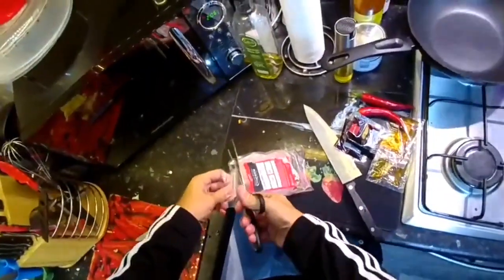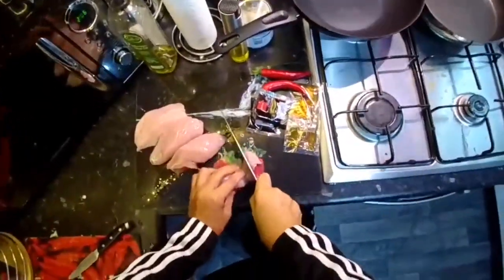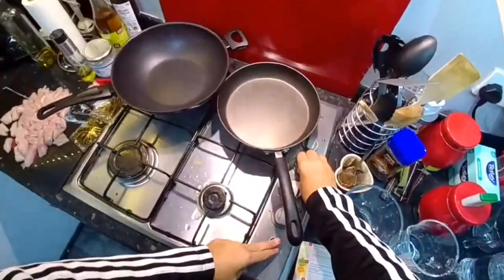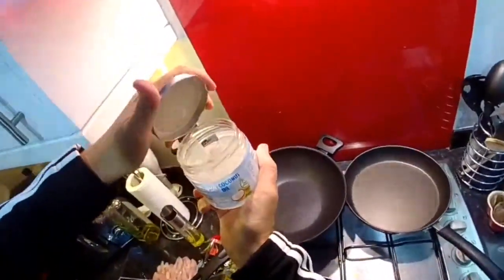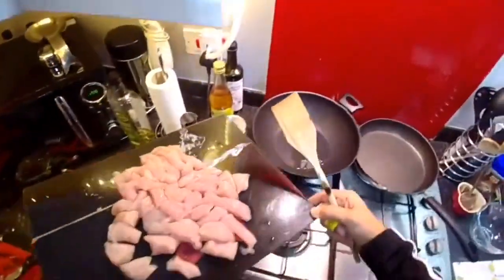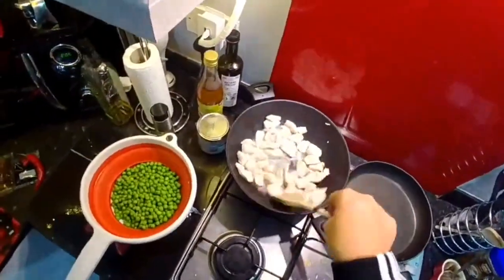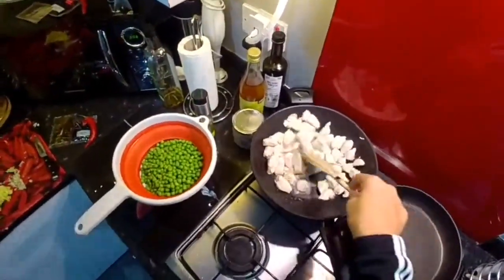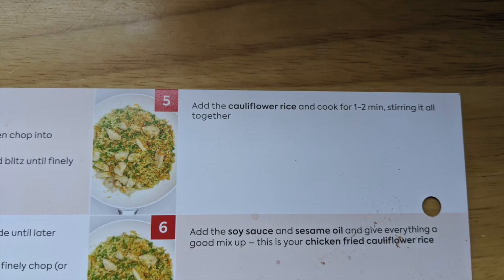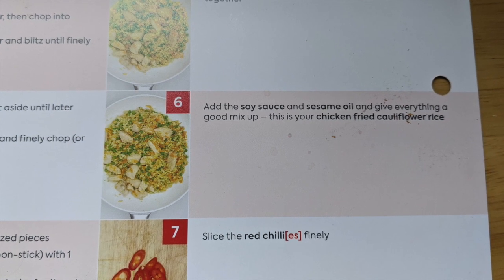We've now got to chop the chicken breasts. Why they wouldn't supply pre-chopped chicken breasts, I just don't know. We're chopping into bite-sized pieces. We're now going to heat the pan and add two tablespoons of vegetable oil — I'm using coconut oil. Now we've got to add this chicken to the hot pan. Seems to be a lot of liquid coming out of these chicken breasts; I really feel they may have been frozen before they got sent to me. We then drained the peas and added the carrot, garlic, ginger and cooked for three to four minutes. Then we added the cauliflower rice and cooked again for another one to two minutes. Then we added the soy sauce and sesame oil and gave everything a good mix.